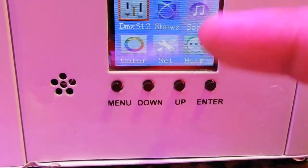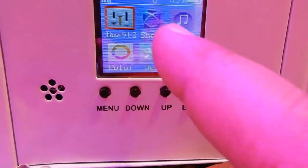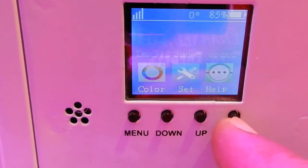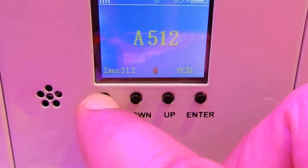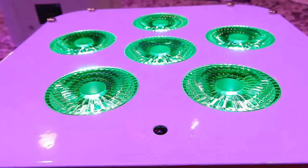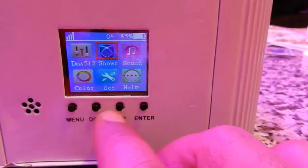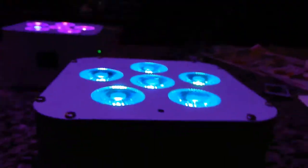You can actually change the screen to multiple colors. I just changed it to blue so you guys can see everything. On the menu you've got DMX, shows, color set, and help. If you press DMX it shows 512 on auto. Go back to the menu, you can do shows, Wi-Fi mode, auto strobe, and all different types of stuff. Go to sounds and you can do active sound.